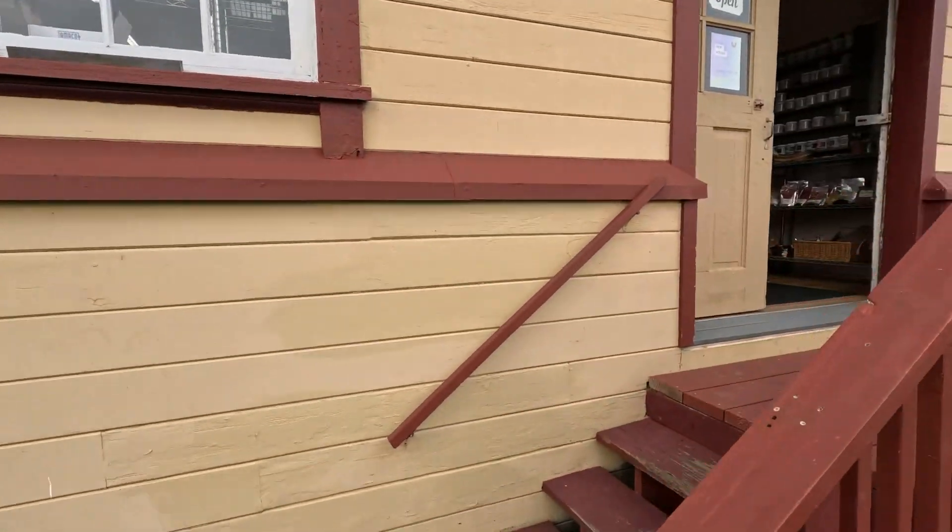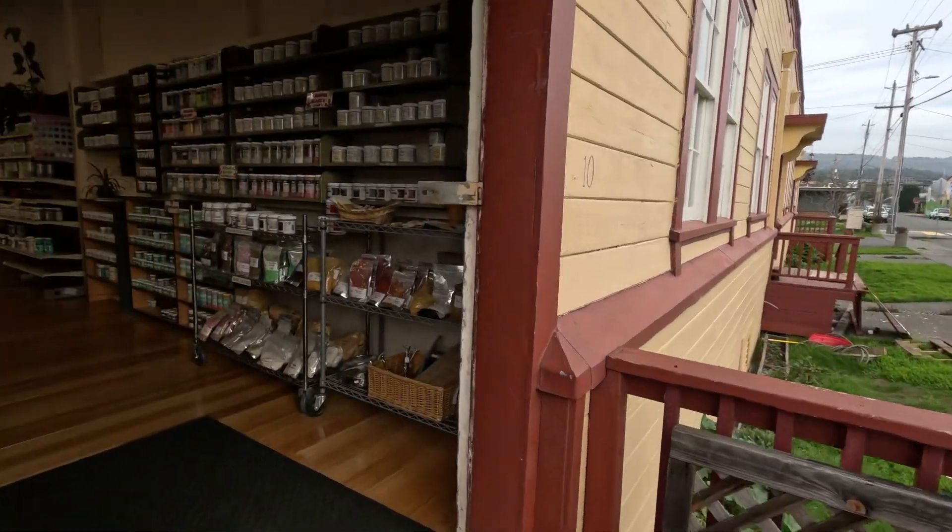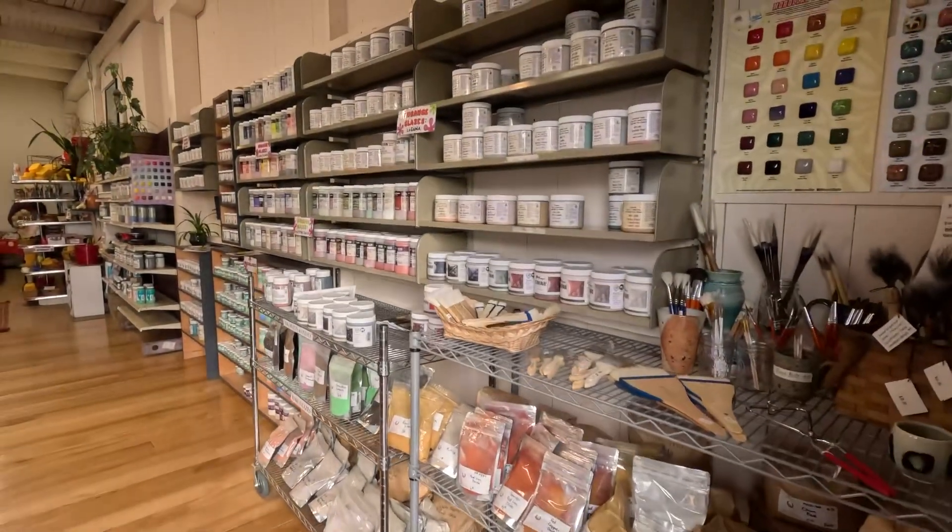So those of you in the area, this would be where you get your supplies. Come on in.